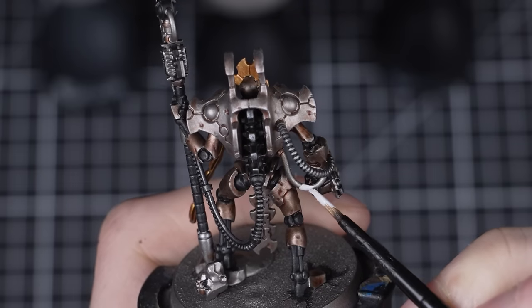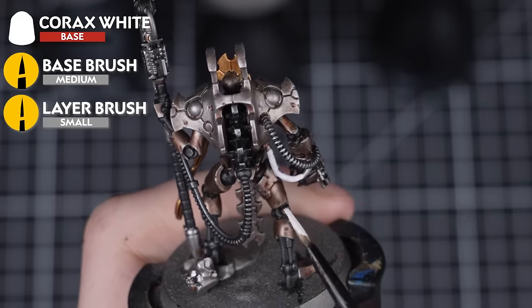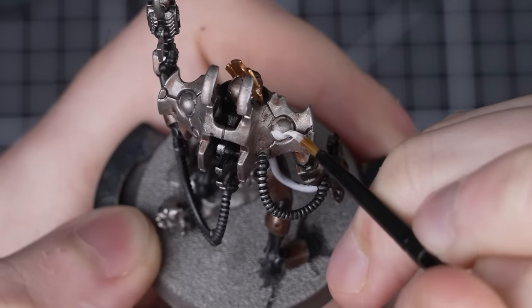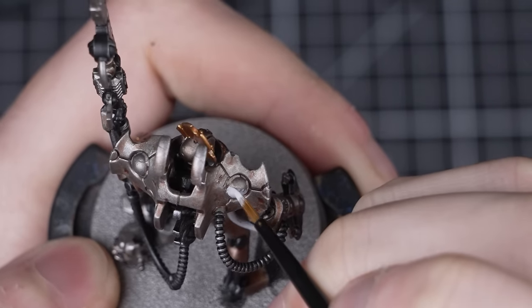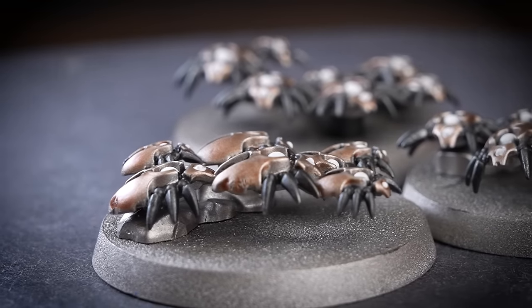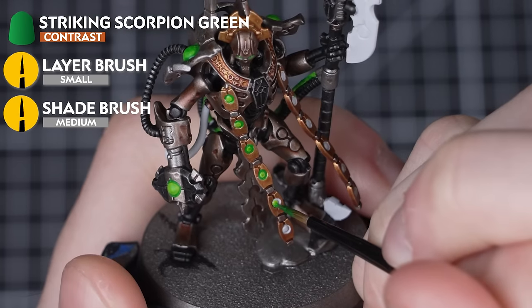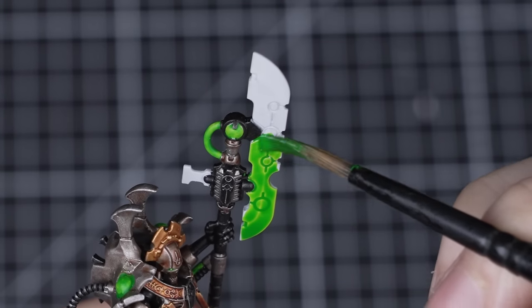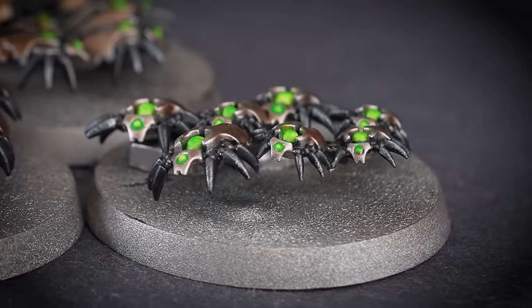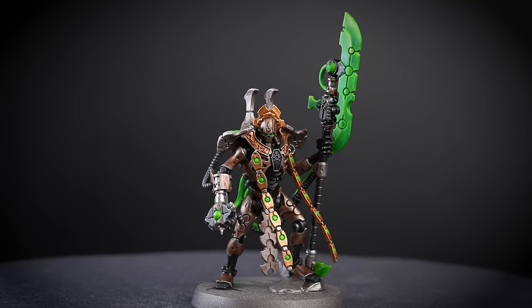Next, we're going to move on to painting all the glowing green, doing this in the same way as our previous two units. We'll start by applying two thin layers of Corax White to all the areas that we want to be green. On the Scarabs, this is super easy — just the big orbs and their eyes. On our Overlord, there's the obvious areas like the giant orbs and the blade, but we can also choose to pick out areas like the small intricate circles on the torso. With all the white complete, we add Striking Scorpion Green or whatever contrast paint you've chosen. For the blade, use as few brush strokes as possible — apply lots of paint and then soak up the excess. The Striking Scorpion Green has been applied and they look great, especially our Overlord — that small extra time adding more green areas has really made him stand out.